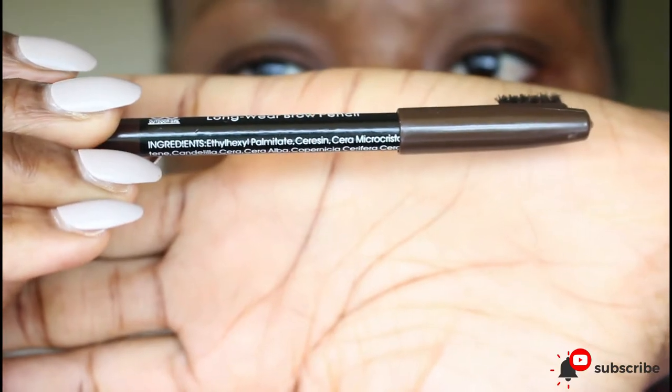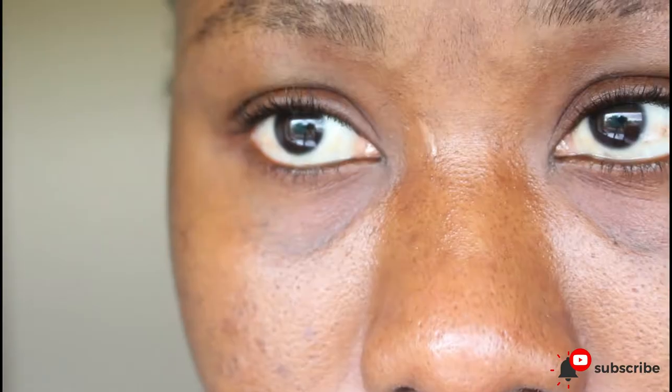what you need is a spoolie brush and a well-sharpened eye pencil. So I'll be using my Outdoor Girl eyebrow pencil and that is what it looks like. So there are three parts of the brow: